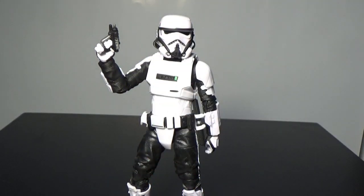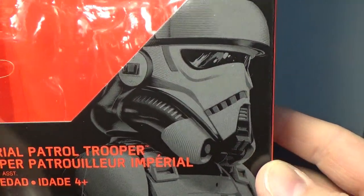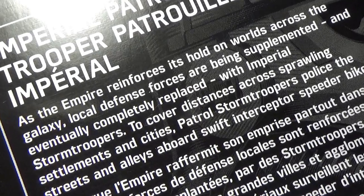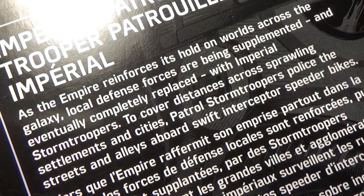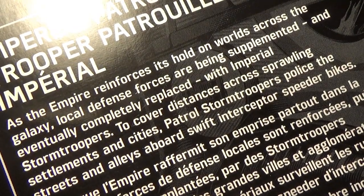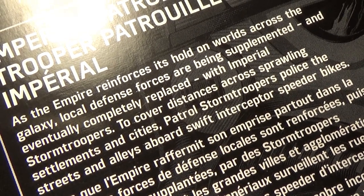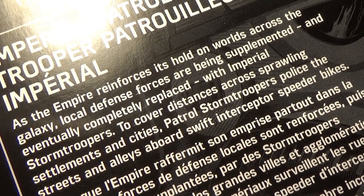There he is on the front of the box. Awesome art as always by Mr. Gregory Titus. We have a little write-up there: as the Empire reinforces its hold on worlds across the galaxy, local defence forces are being supplemented and eventually completely replaced with Imperial Stormtroopers. To cover distances across sprawling settlements and cities, patrol Stormtroopers police the streets and alleys aboard swift interceptor speeder bikes.